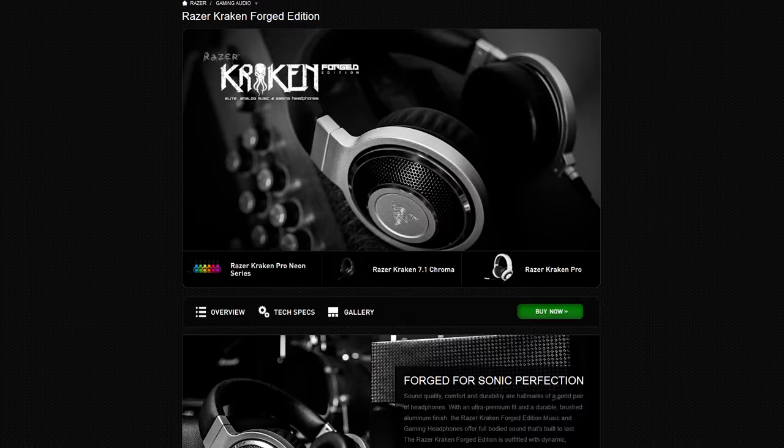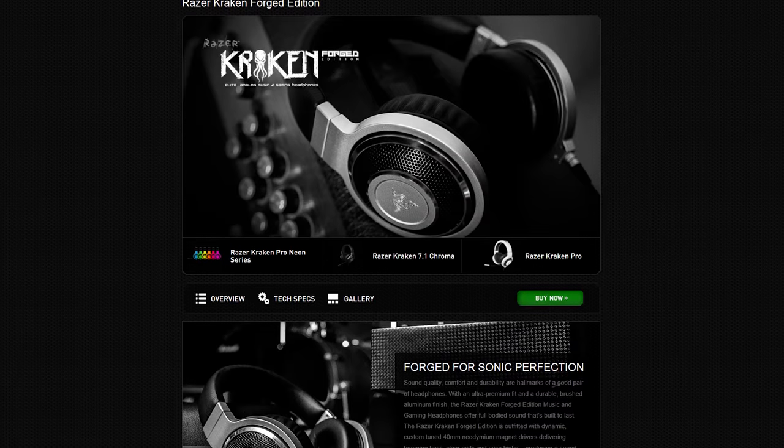It turns out Razer does know a thing or two about audio product engineering, which makes it that much more tragic that they insist on their gaming-tuned headphones and headsets when it's obvious that they can do better. But I guess this is doomed to remain a philosophical agree-to-disagree point, and since Razer is Min Tan's company and not mine, I guess they'll keep doing it his way — unless I enter an agreement with them to do a limited Linus edition run of Kraken forged headphones that actually sound good. Actually, that'd be kind of badass.